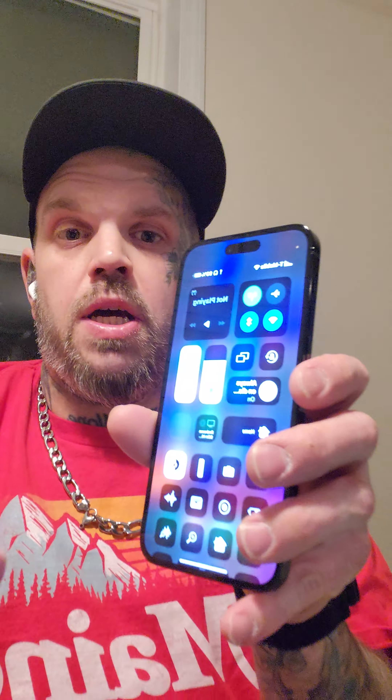First and foremost, all my life I have not been able to wear Apple AirPods or their earbuds period — they never stayed in my ear. That is until the Pros. And I never was using an Apple device at that point, so I just jumped back into using an Apple device with the 13 Pro Max.